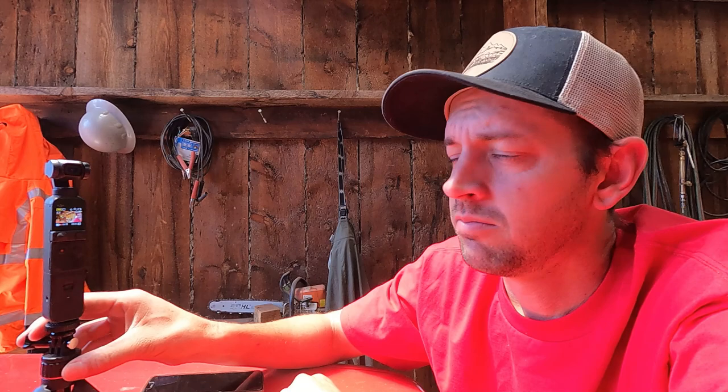I've gotten quite a few questions on what camera setup I use and how I film all this stuff. Just about everything you've seen so far has been on this camera right here — this is a DJI Osmo Pocket 2. It's a very fitting name because it is literally a pocket camera. It's normally not on this tripod mount — just the camera part — and it is very easy to film with and then shove right in your pocket.